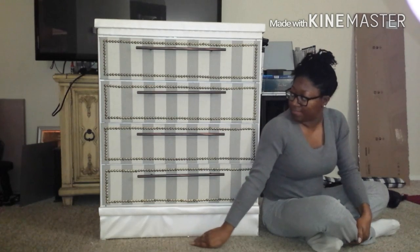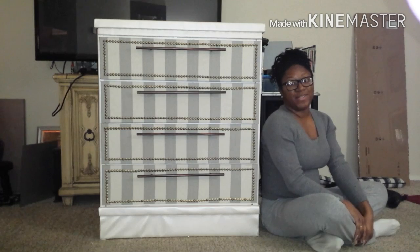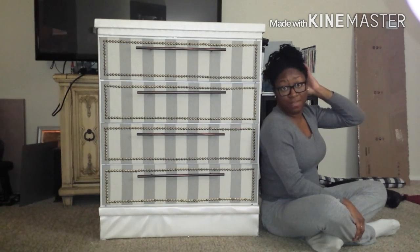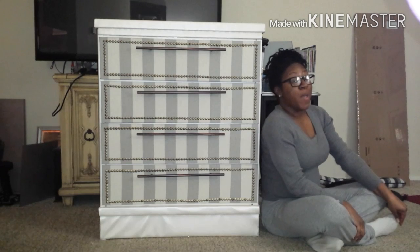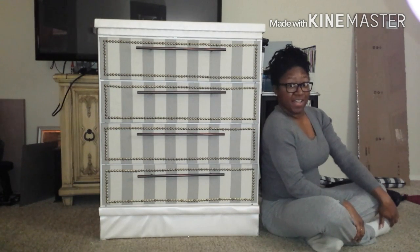Overall I really like the way that it turned out. I've got a plexiglass topper to go on top to protect the surface from whatever I sit on it — currently my 54-inch television. I hope you guys enjoyed this project and I hope it motivates you to make something unique of your own. Stay tuned to see the next phase of the redecoration.